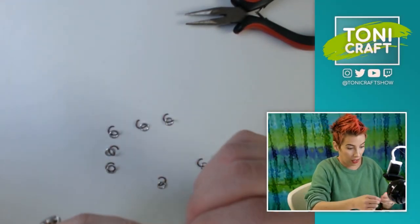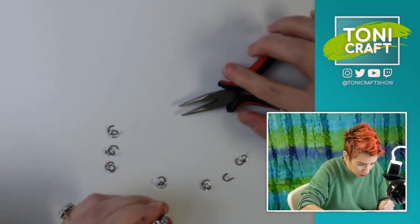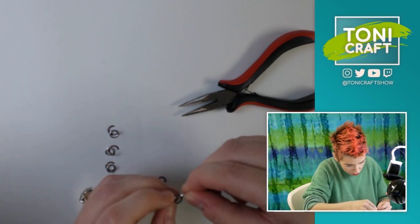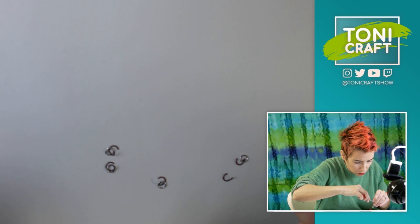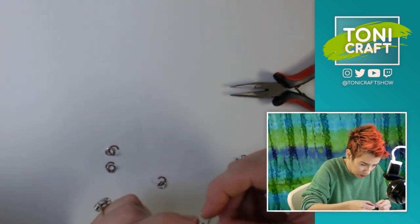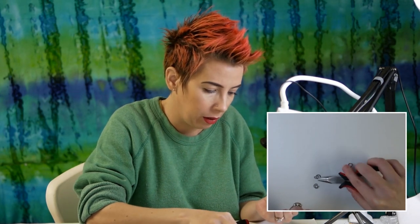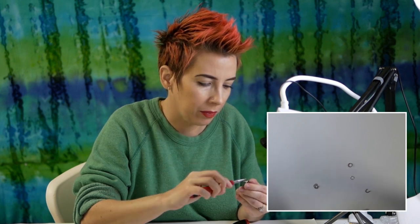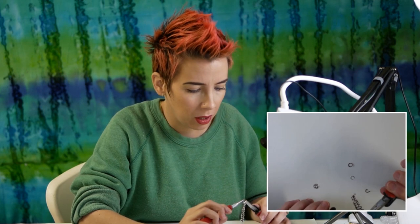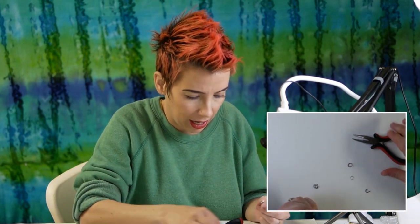Oh my god, I think I got it! Okay, and then she just keeps repeating. I can see why people like doing chain mail — it's very repetitive but you still have to use your brain, which is the kind of stuff I like doing. I love losing myself in repetitive but creative tasks; it really gets me in the zone. And I'm sure once you get the hang of it you can go pretty fast.